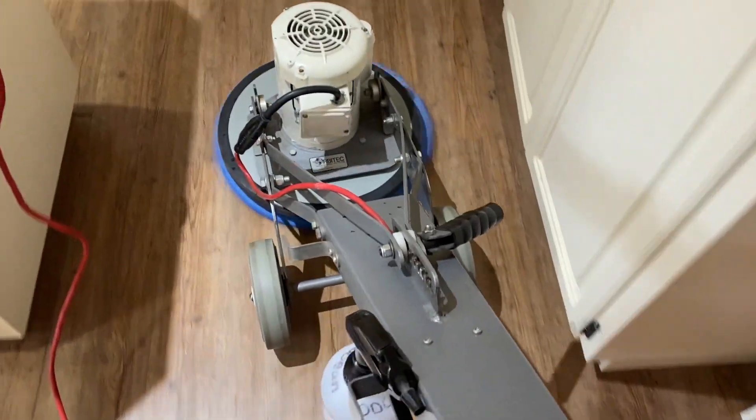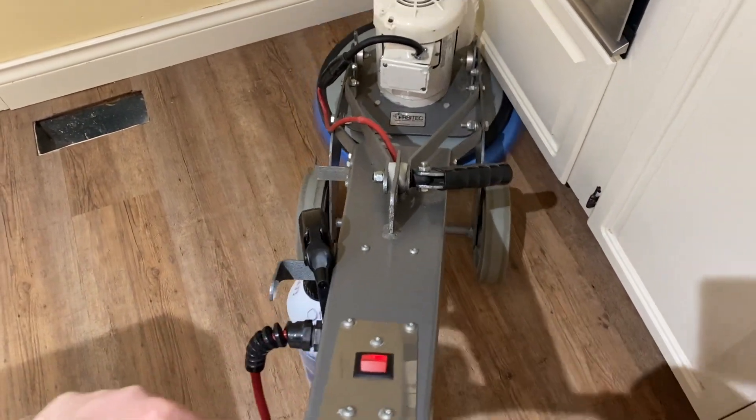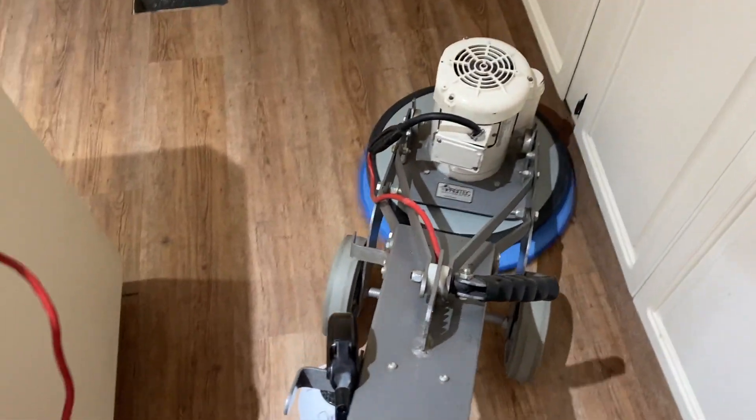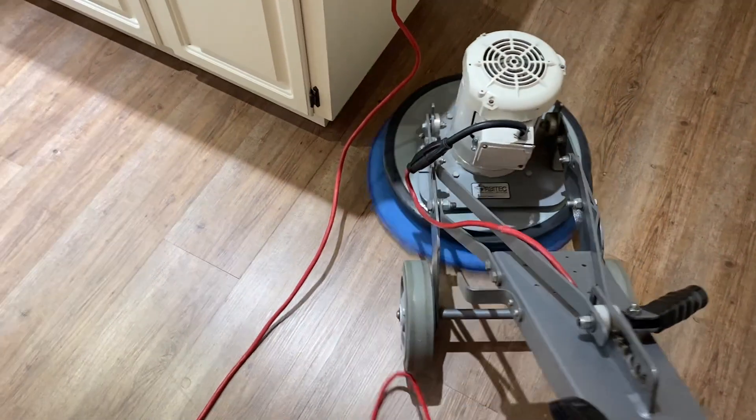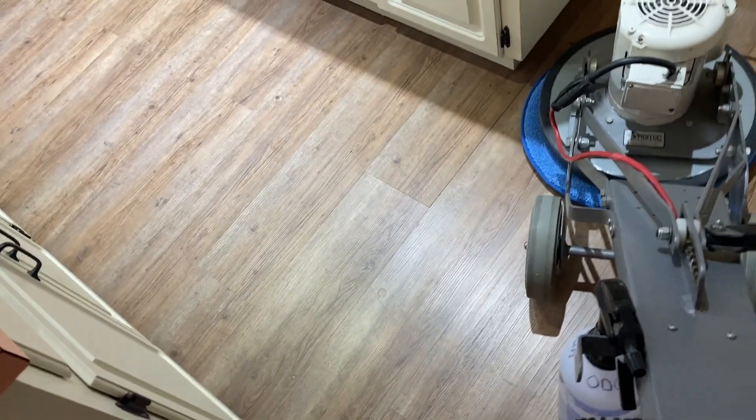It gets right underneath that toe kick. The edges and corners are done by hand anyway with a hand tool. I'm just going to move this wire and then go down and around.